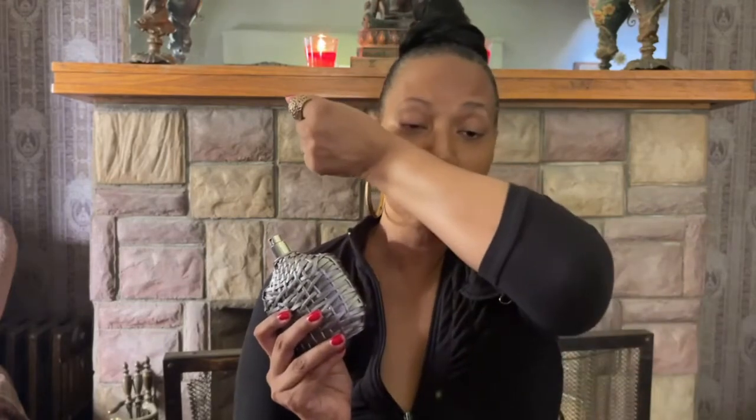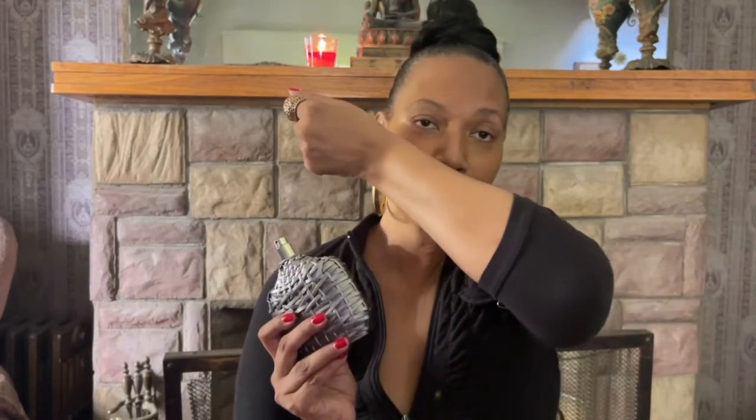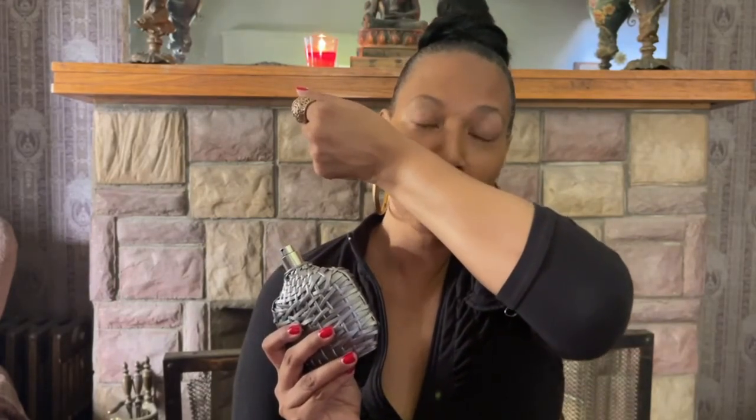As far as compliments go, you will definitely get compliments with this. My son wore it and he got a ton of compliments — definitely an attention grabber. I'm smelling the vetiver and the geranium right now.